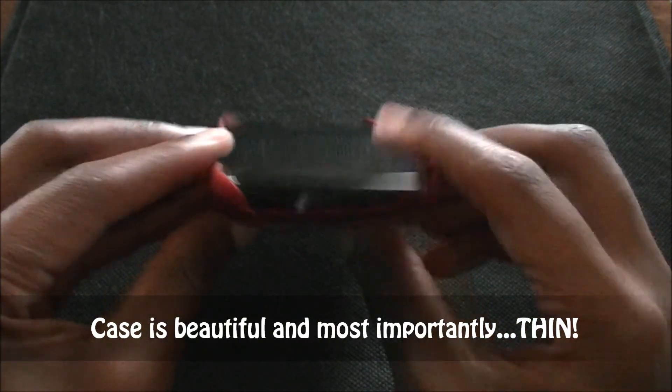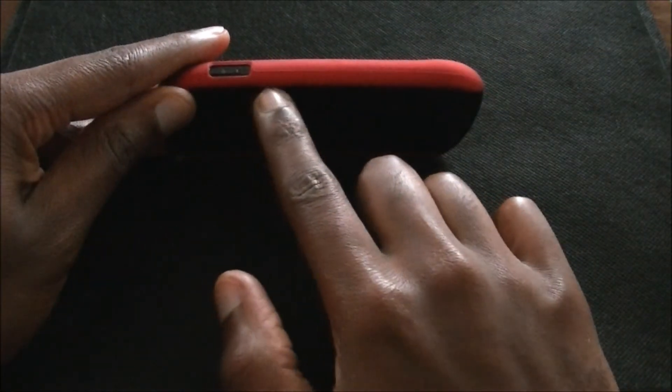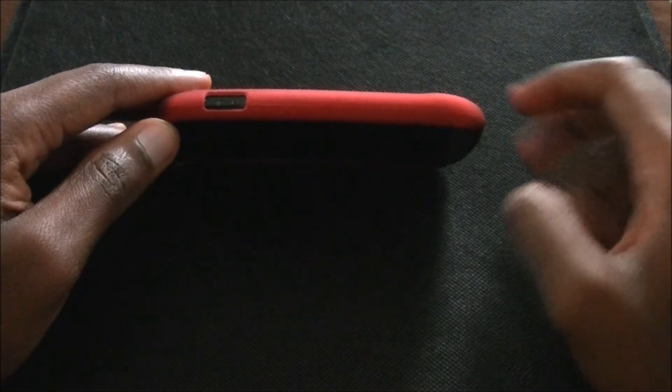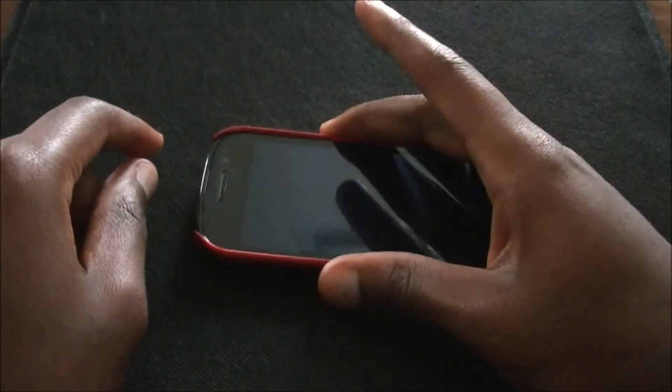You can see it doesn't add really any thickness to the phone — if at all, barely any. It's also kind of nice because when you set it down, since this comes off a little bit, it prevents your screen from touching the surface of wherever you set it down. And it also gives a little space for the sound so it can bounce off of whatever you're setting your phone on.